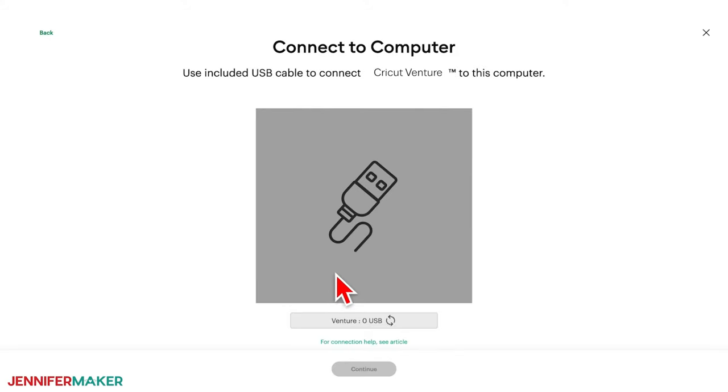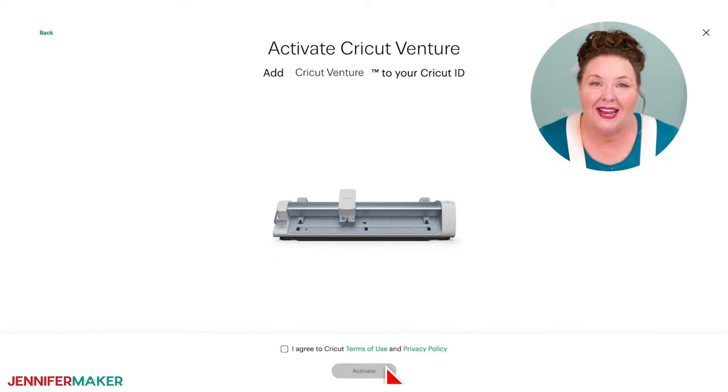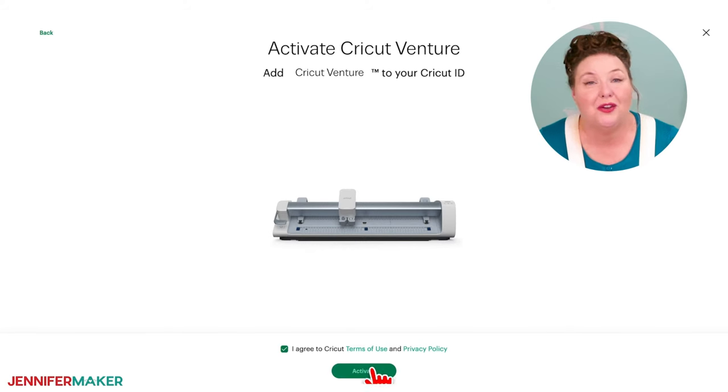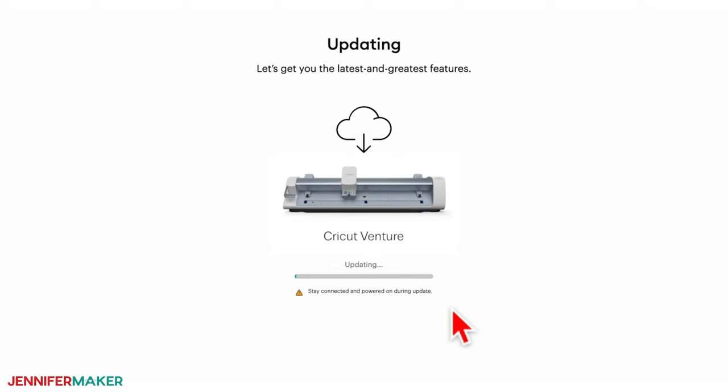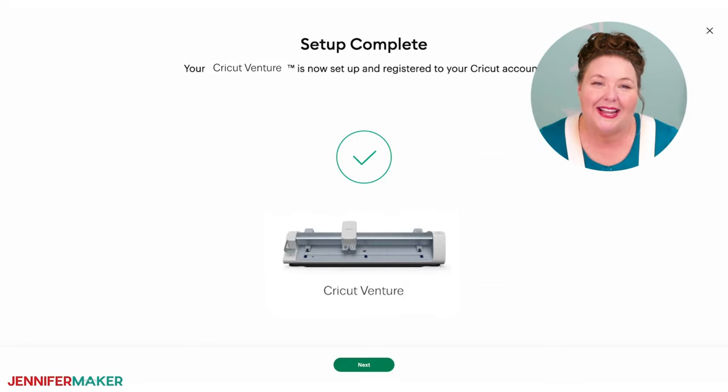If USB is not an option, open your Bluetooth settings and connect to the Venture — make sure your device is within 10 to 15 feet of the machine. Once Cricut Design Space detects that the Venture is connected, you'll proceed to the next step. Design Space will then update the Venture with the latest features, so stay connected and powered on while that happens. After it's updated, it'll be ready for your first test cut.